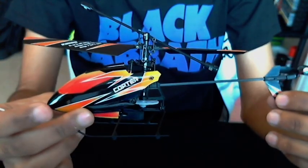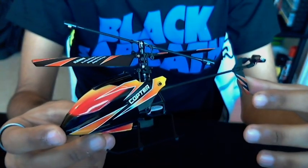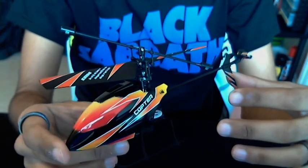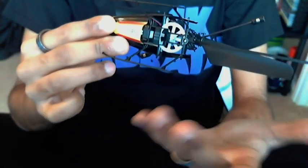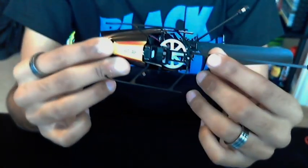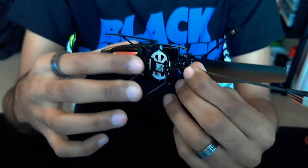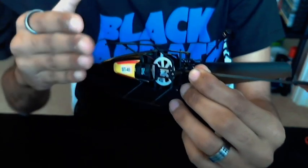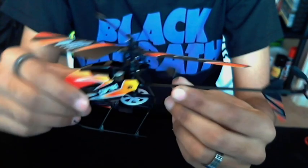So here is the V911. This is the latest version, the difference being the battery pack. Some owners of the V911 will note that the battery pack was different. This version uses a cage now, and the battery pack sits straight in — it doesn't dangle out as it did on previous versions of the V911.